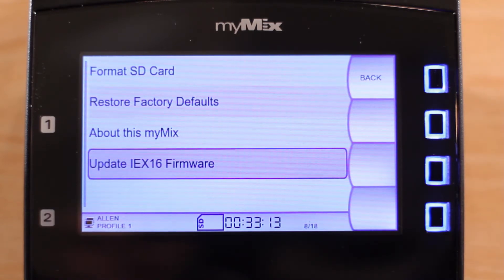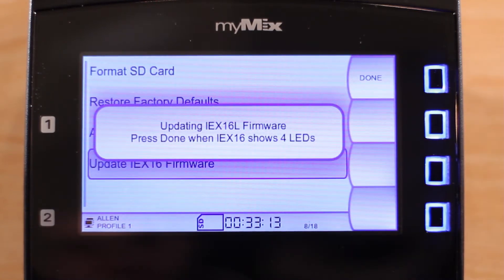Now press the button to begin the process. You will see the text 'Updating IEX-16L firmware.' Once you have pressed this button, you can now power up the input expander.